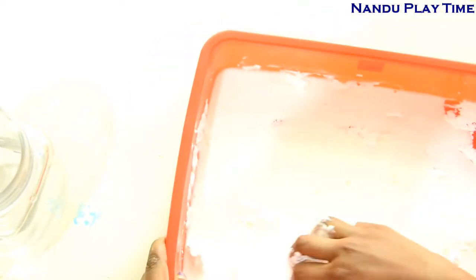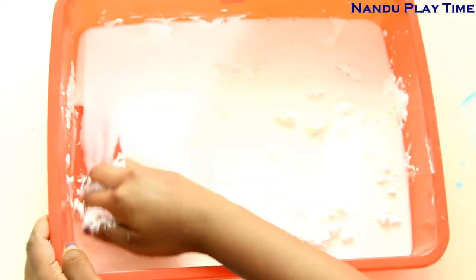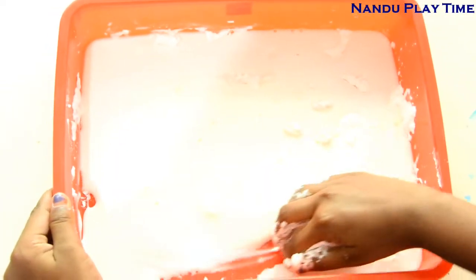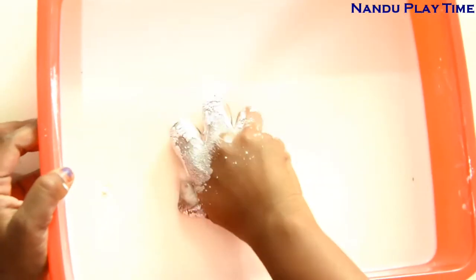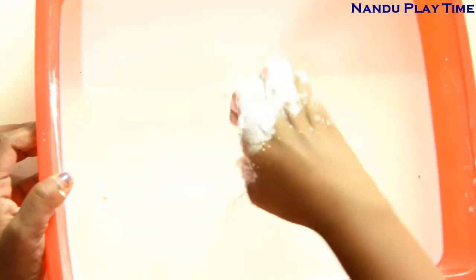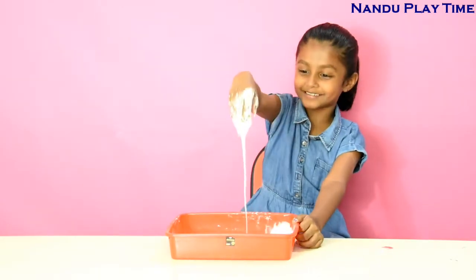It's so hard to mix it guys. You see it's like glue — it becomes gooey gooey. It's so hard to mix. This is the proper consistency. Now our batter is ready with this gooey consistency.